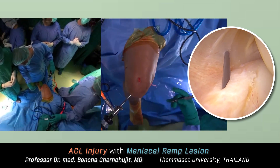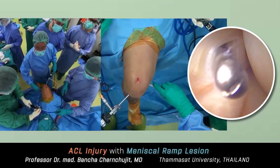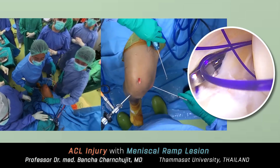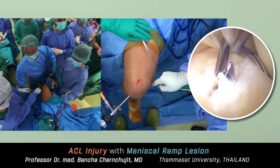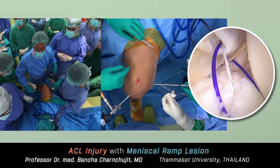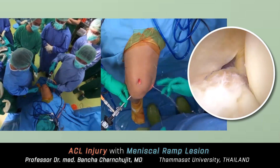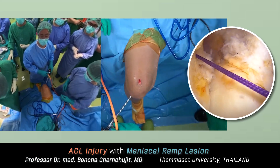When you switch off the light, the transillumination becomes very apparent, allowing you to avoid damaging vessels and nerves. The ramp lesion was repaired using two posteromedial working portals — high and low. I used only non-absorbable sutures and no additional implants. I made two bites: one from the capsule to the tear site and the other from the meniscus to the tear site — together they make one big bite. One stitch is enough; the healing potential in this vascular zone is good.